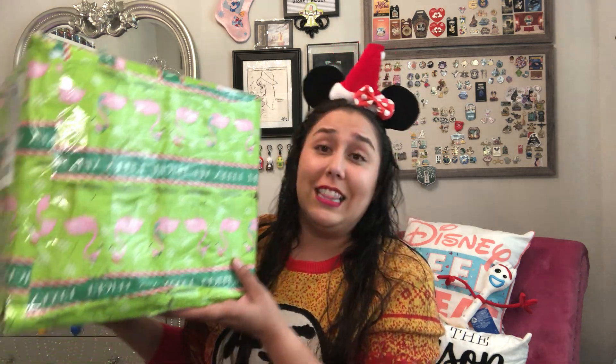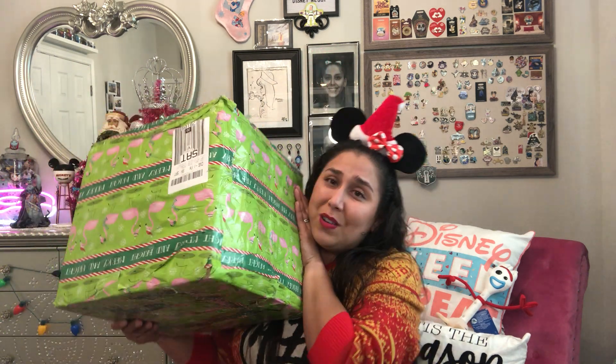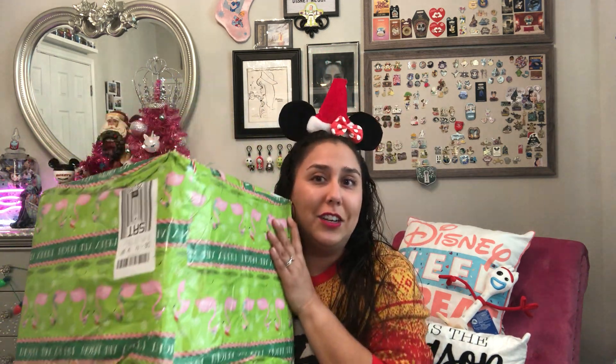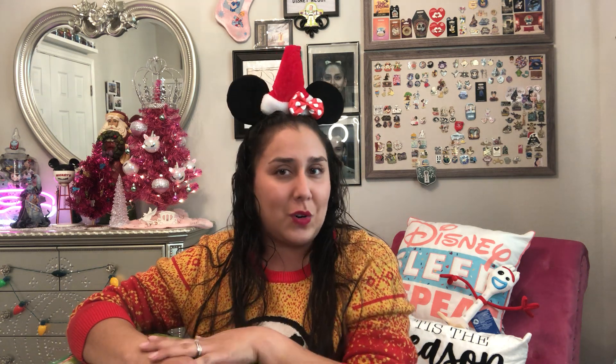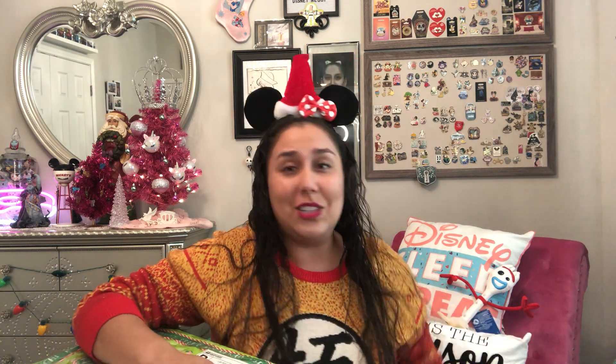He has wrapped the whole thing in this cute flamingo paper and it says 'Merry and Bright' in the middle. I didn't tell him this, but my last name is Garza and that also means flamingos. So how fitting is that? Thank you little brother for your happy mistake. Let's go ahead and get started inside this box. You know, with the Disney Christmas sweater this could be anything as long as it's Christmassy, so let's get into it.